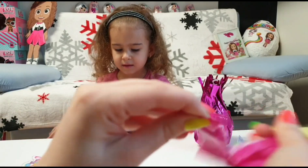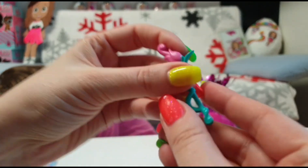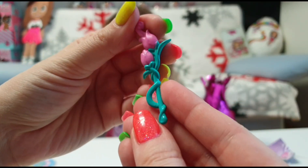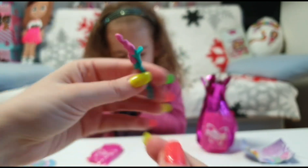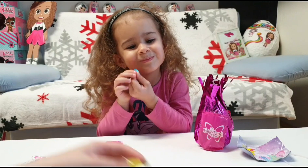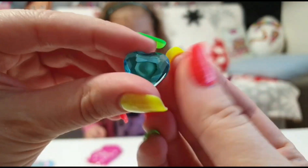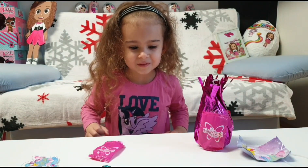Let's see what's in the second blind bag. Oh, we have a cute flower — I think this is for her hand, maybe she can hold it. Tania has also a gemstone here. Oh, it's a heart — cute! Look Tania, I have a green one.